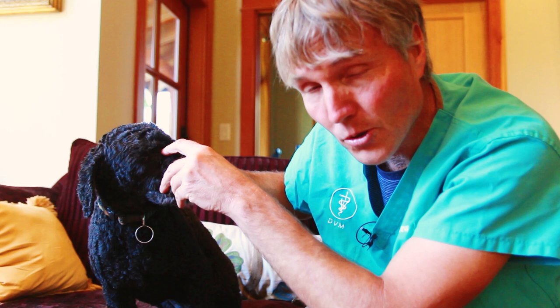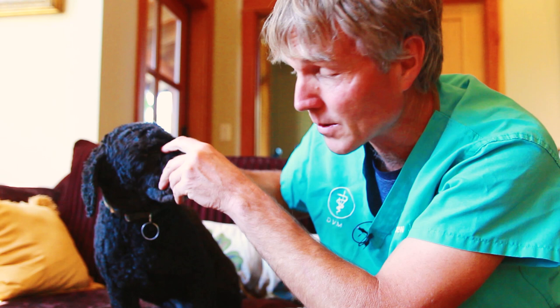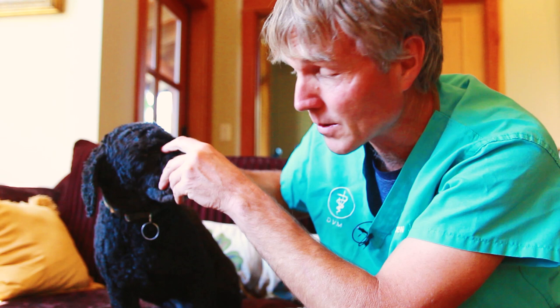You hold that with moderate pressure for 30 to 60 seconds. It's okay, little Tula. Sometimes just the act of touch can be enough to calm them down and decrease some of those anxiety symptoms. Hold that for 30 to 60 seconds, and if it seems like it's helping, by all means go ahead and repeat that in 50 minutes.